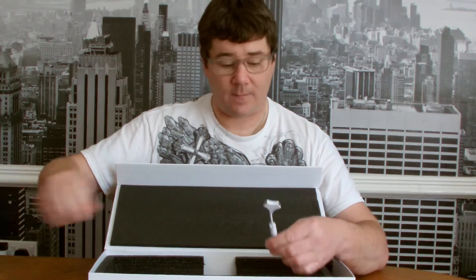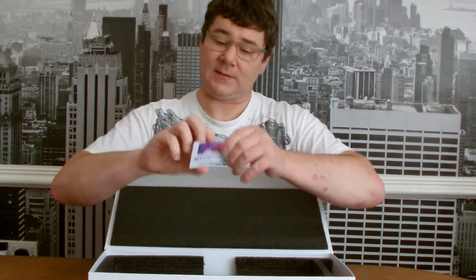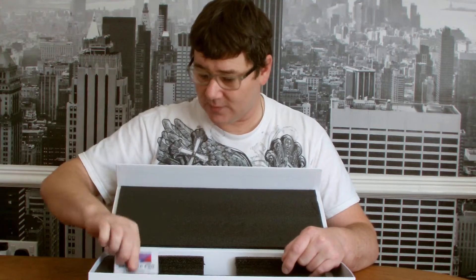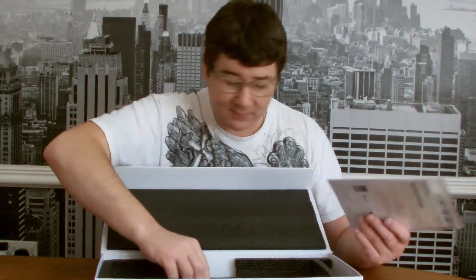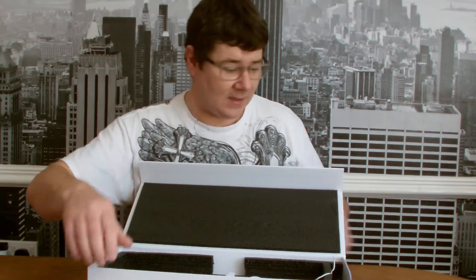The other connector on the micro USB splitter is for USB data, if I'm correct — don't quote me on that. We've also got a little Beatstep Pro card; on the back there is a serial number and an unlock code, which I'm presuming is for the software. We've also got a quick start guide, and that's it in the box.